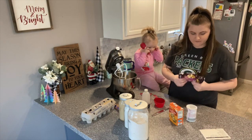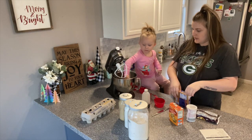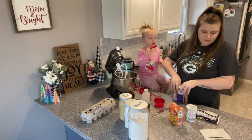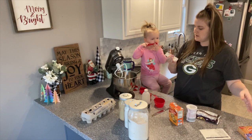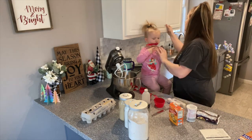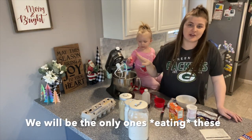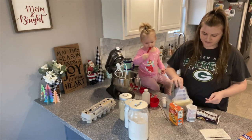The first thing we need to do is soften the butter. It needs one cup of butter — that's two sticks. Holy cow, that's a lot of butter! We gotta soften it up. That's why these are so good — there's a lot of butter.